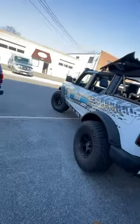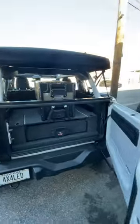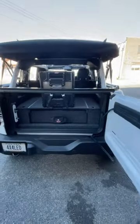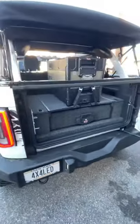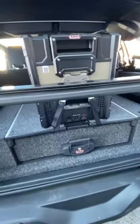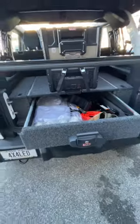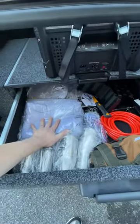Hey, it's Adam with 4x4truckleds.com. We're going to be showing you the ARB Outback Roller Drawer with the fridge installed. This is a bolt-on kit for the new Broncos, 21 and 22s, plus newer versions coming out. Everything bolts right in. You've got a slide-out drawer which locks automatically. Plenty of storage — you can see we keep our swag in here.